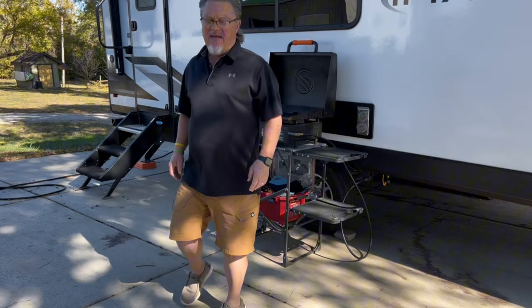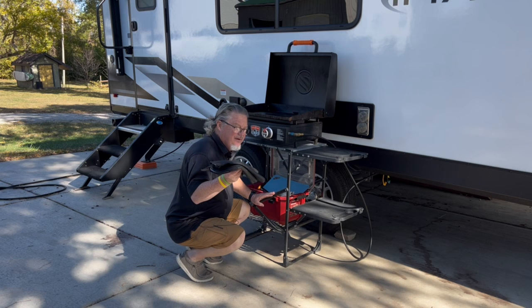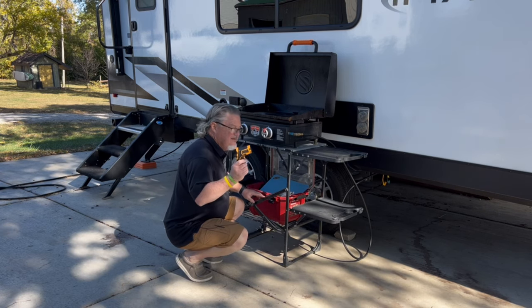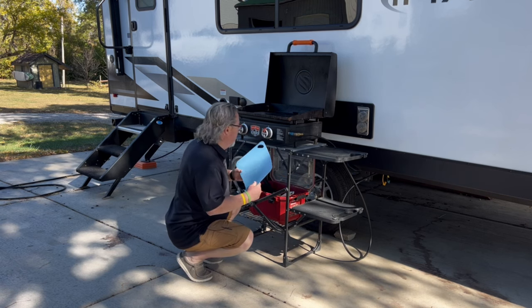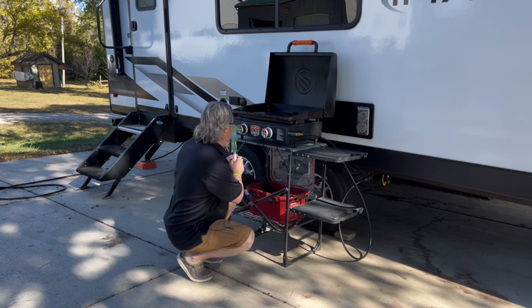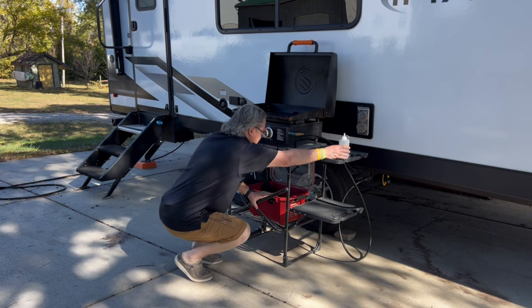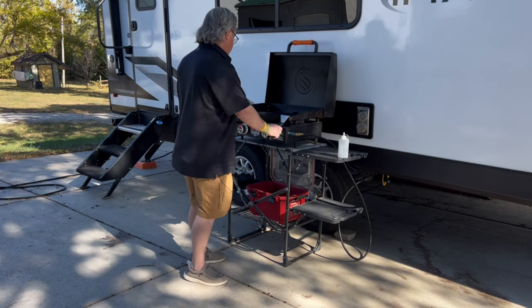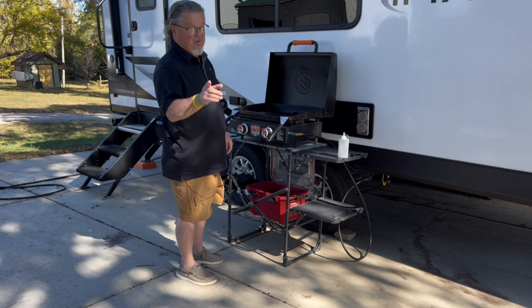In my cooking supply box: I have some fireproof gloves, an infrared gun to see what temperature the grill is, a small cutting board that fits right in here, my outdoor knife, my oil that sits right there, and my two spatulas. I set them like this — keeps the handles cool. I don't know if they designed them that way or not, but it works.